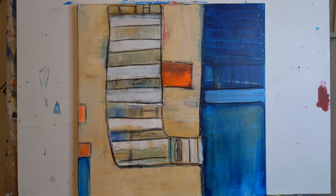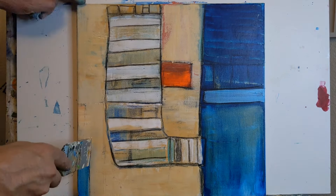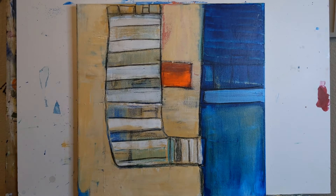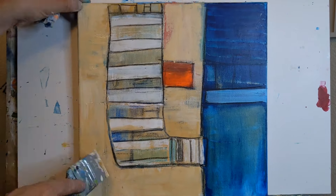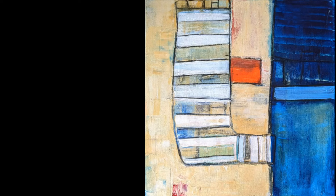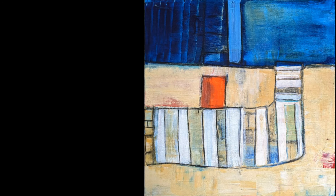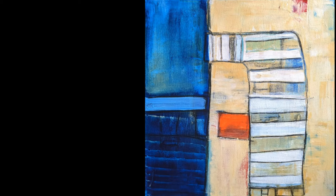So if you try this exercise — and I know I have a couple other videos where I'm doing something similar — let me know how it goes for you. Here's the final painting in different orientations. Thanks for watching. Remember, it's not about creating a masterpiece, but about enjoying the process. So keep on painting.